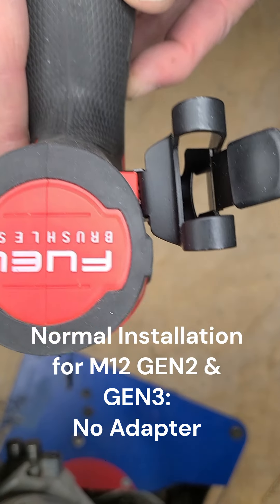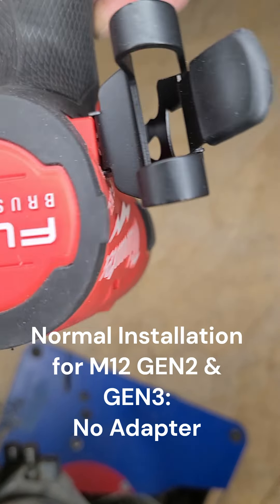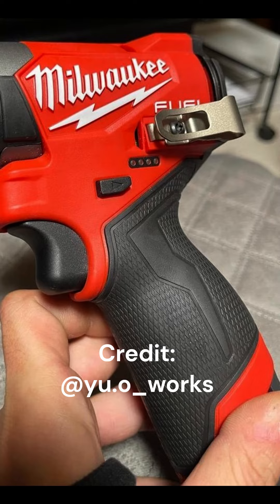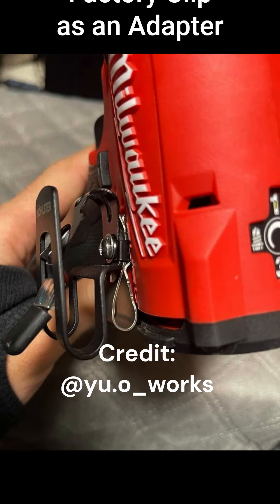It's simple to install a Nolster locking clip on Milwaukee M12 generation 2 and 3 models and requires no special adapter. This is how professionals are currently attaching and using Nolster clips daily. The anti-rotation teeth grip firmly on one side and wrap around the shoulder of the mounting platform on the other side.